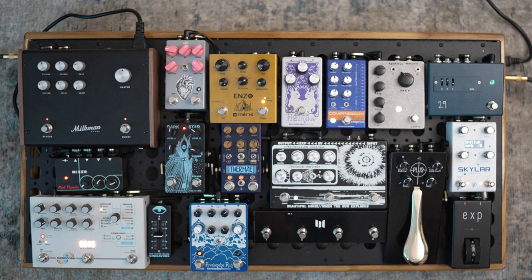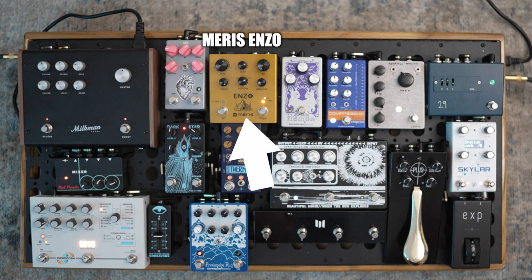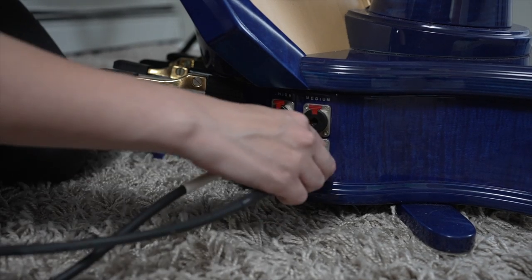AutoBit can make a lot of different sounds, and sometimes it can be easy to lose them. So Maris sells a preset switch. I have one on my board for my Enzo pedal — it's really easy to recall my favorite sounds and settings just by hitting those buttons. AutoBit Jr also sounds great on the low end, so I'll be running it through the bass pickup of my harp and adding a shimmer reverb on the rest.